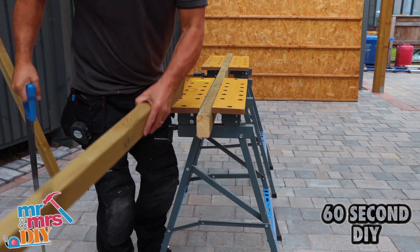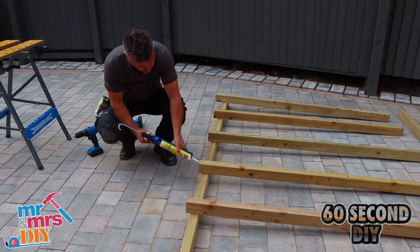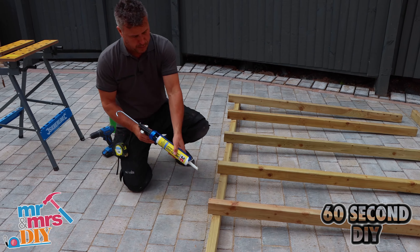Cut down some 3x2 tantalized timber. Mark up where they're going to be fixed, drill some pilot holes, and apply some multi-use glue on the edge of the cut timber.